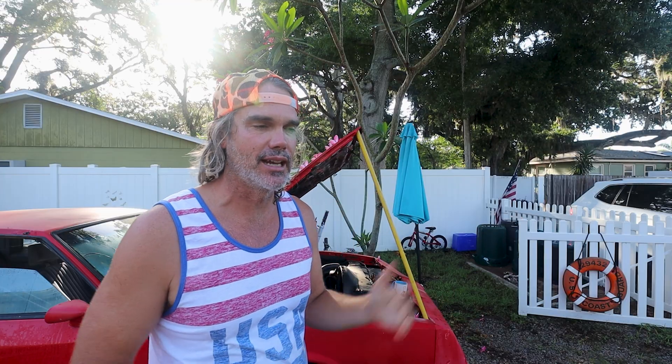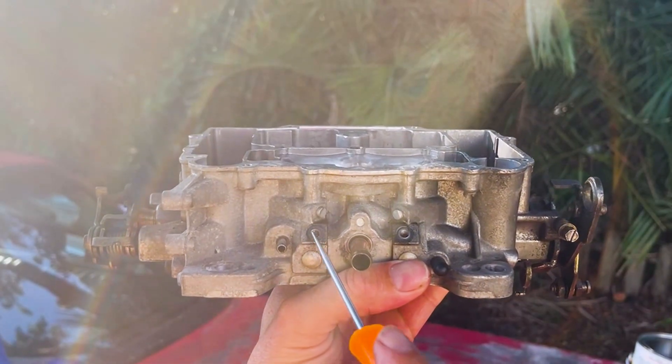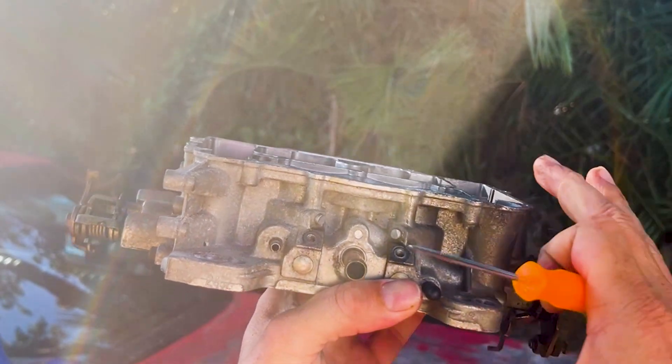These Edelbrock carburetors are known for being super reliable — that's why people get them. A lot of people pull them out of the box and slap them on, and things just don't quite work right because there are so many different types of combinations and tunes you can run on these engines. Inevitably you are going to have to do some tuning. But first we really need to make sure this thing is zeroed out to factory specs. Unless you have your primary plates where they need to be for idle, you are never going to achieve a nice idle.